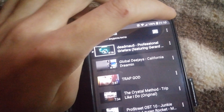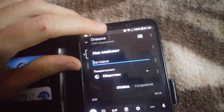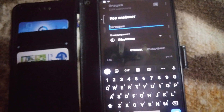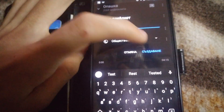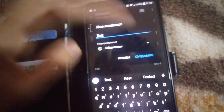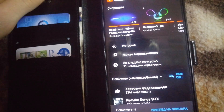But if you want to save it, just click on here. The bottom says 'Delete' and the top says 'Create new playlist.' So you want to click that and call it whatever you want — I'm just going to call it 'test.'